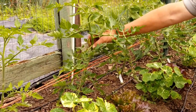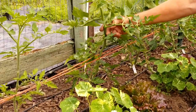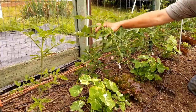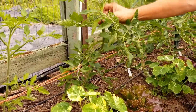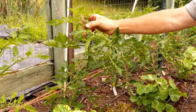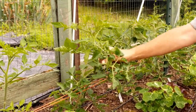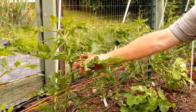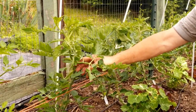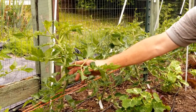Pruning on an indeterminate tomato plant is really easy. You just see these suckers in between the leaf and all you need to do is just break them off. You can do that with your finger when they're small and it goes pretty fast. You can also see where blossoms are starting — usually the first level or so they're not going to set fruit, but as we go up they will.